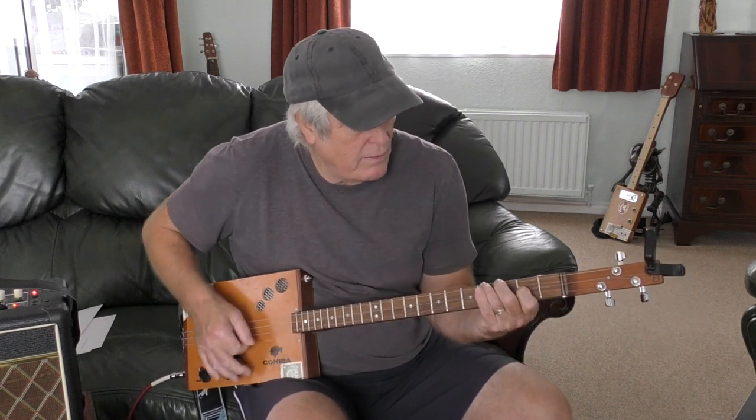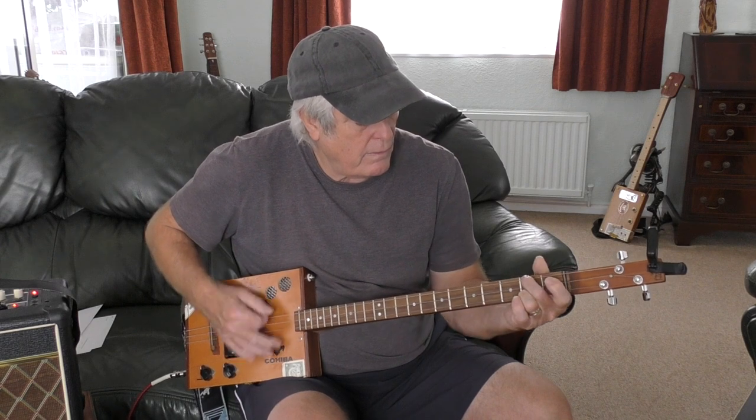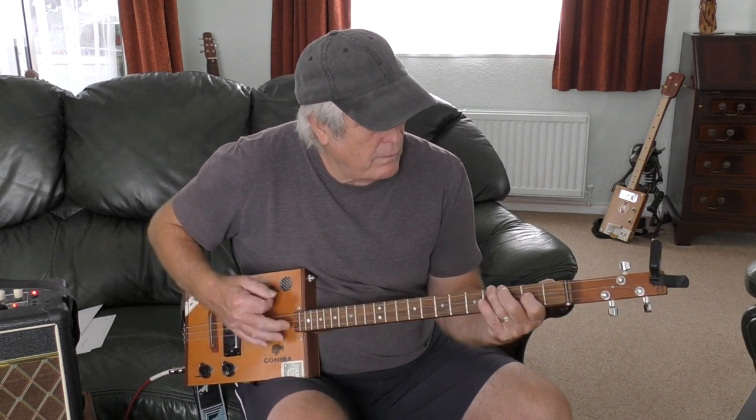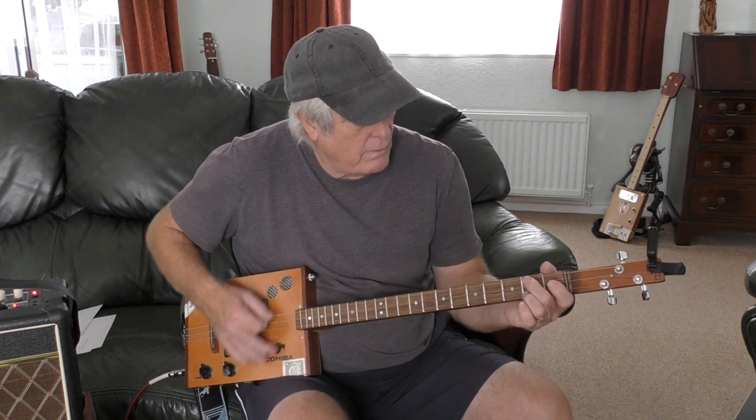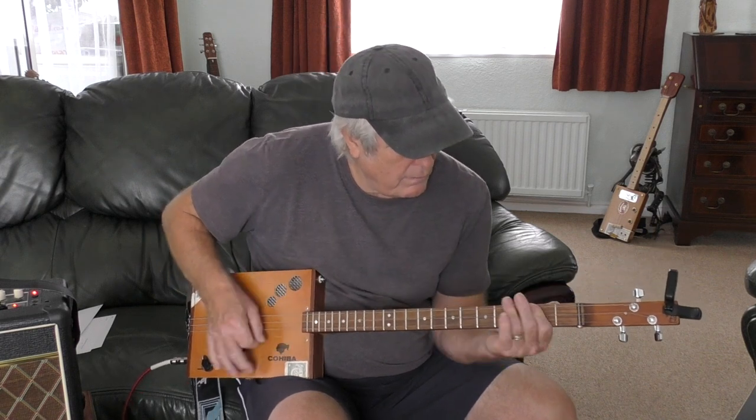Then it goes G, E minor, A, B, and then you're back to the top. So it's quite a lot of chord changes - a bit of a tricky one, but you've got to try these tricky ones every now and again.